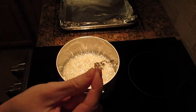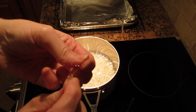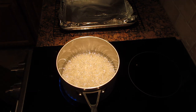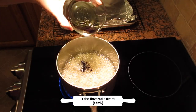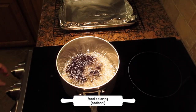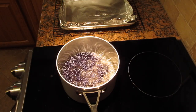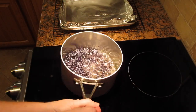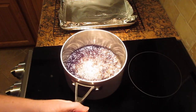This stage is ready. As you can see it is a thread and it breaks super easy. For those using a thermometer, that's 300 to 310 degrees Fahrenheit or 149 to 154 degrees Celsius.